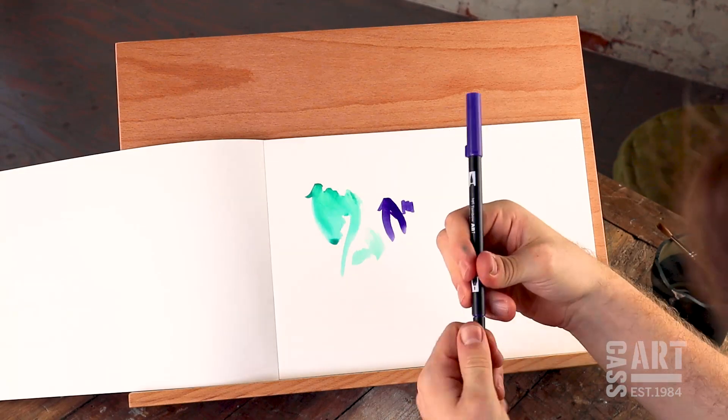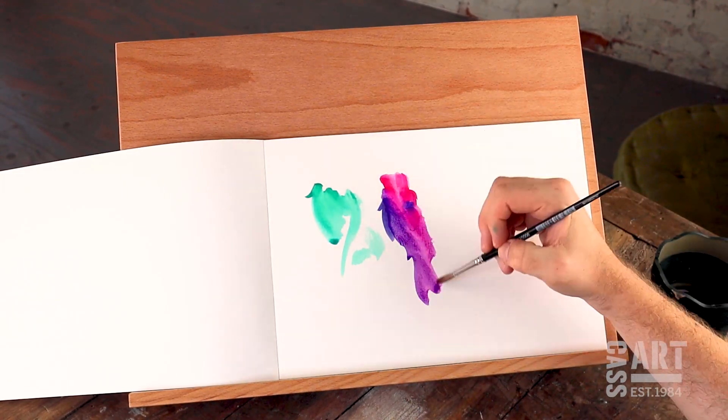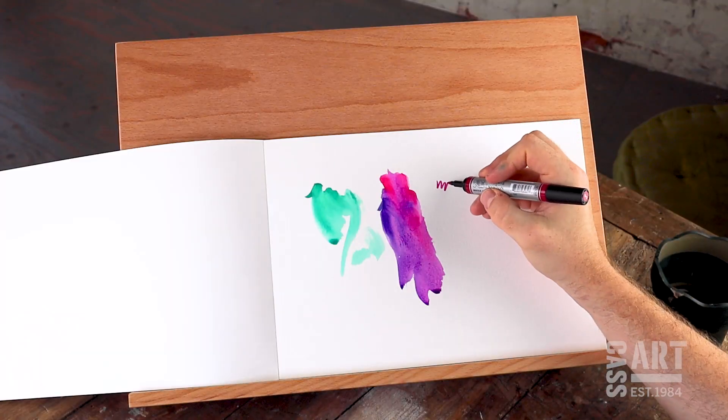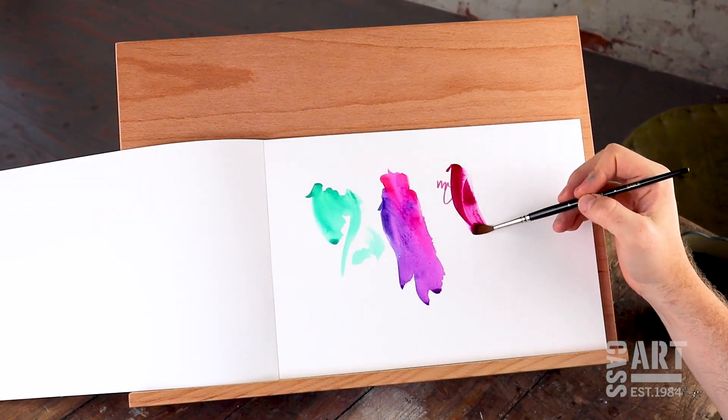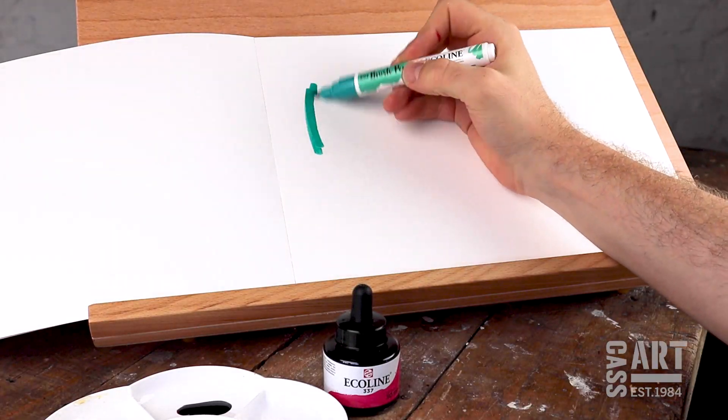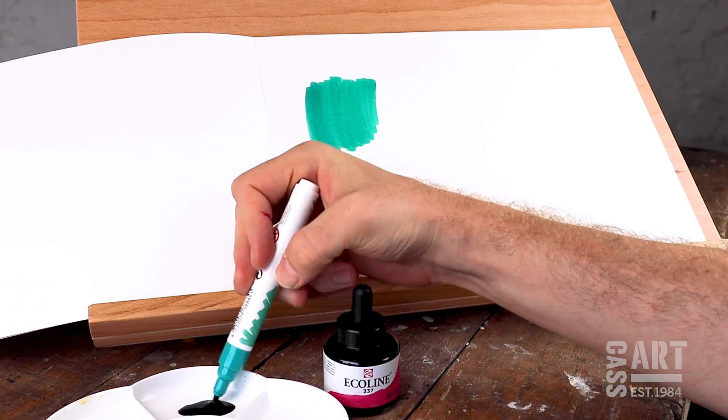Watercolour markers are mixable and blend nicely when applied to with a wet brush. Some, such as Winsor & Newton watercolour markers, have a bullet tip at one end and a brush at the other. Ecoline brush pens can be used in tandem with their inks to create nice colour transitions.